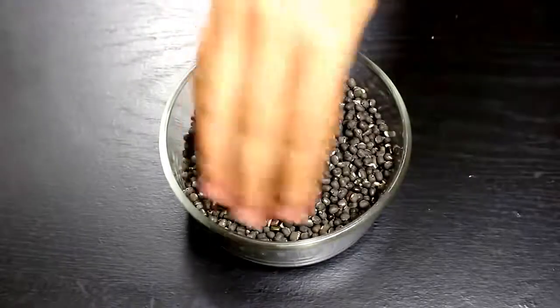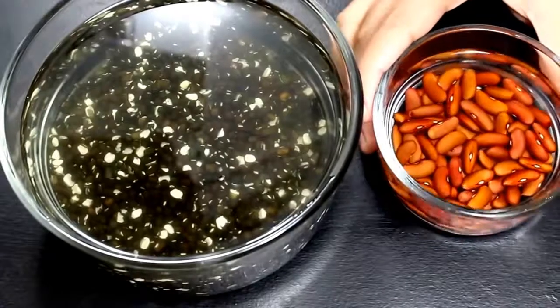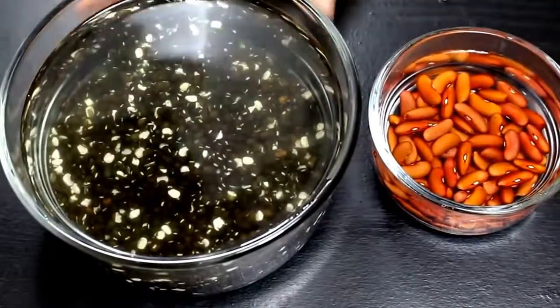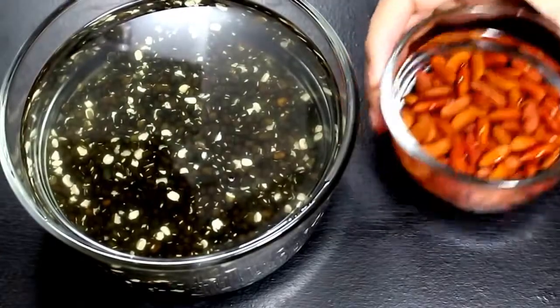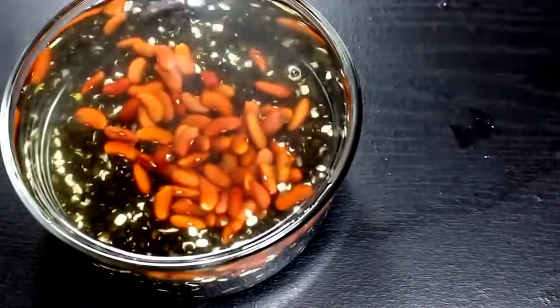So let's start the recipe. First of all clean lentils to get rid of any impurities like stones. Then wash them 4 to 5 times thoroughly with water to further clean them. I have already washed both lentils and kidney beans, so let's soak them for 4 to 5 hours to make them soft.